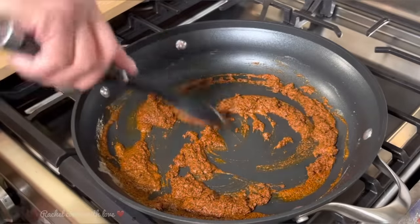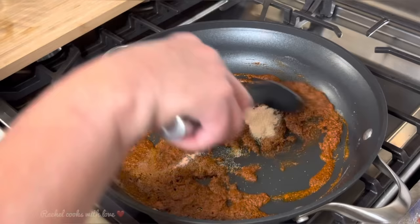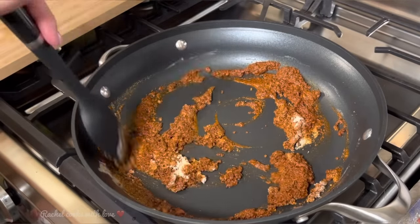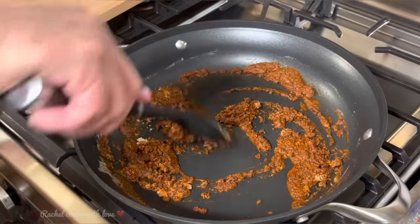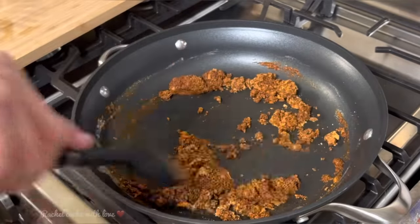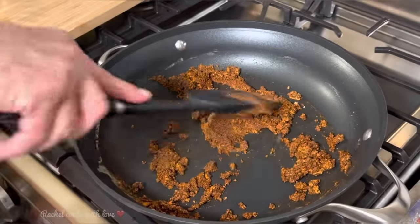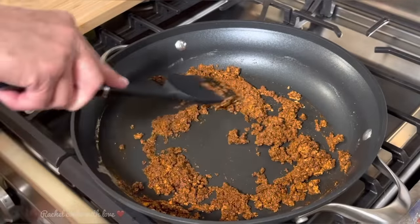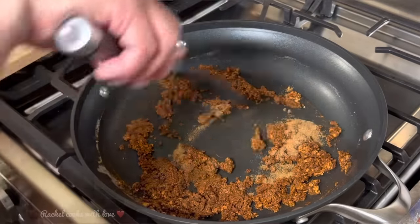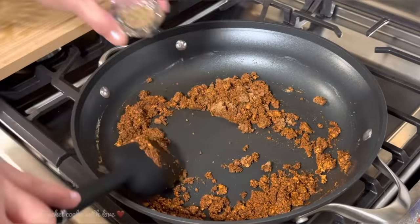It's been about 30 seconds. Now I'm going to add my onion powder and continue moving it around non-stop. Now my garlic powder. Oh my gosh it smells delicious in here. Now I'm going to add my cumin and here's my oregano.